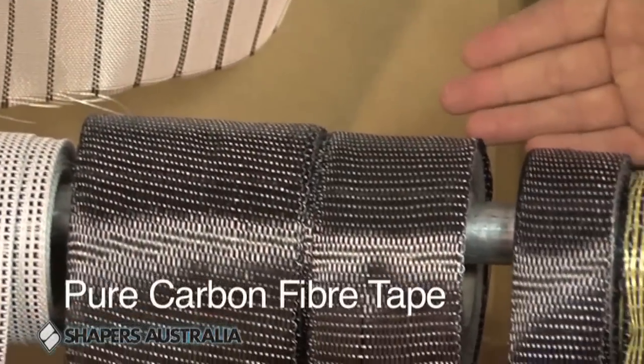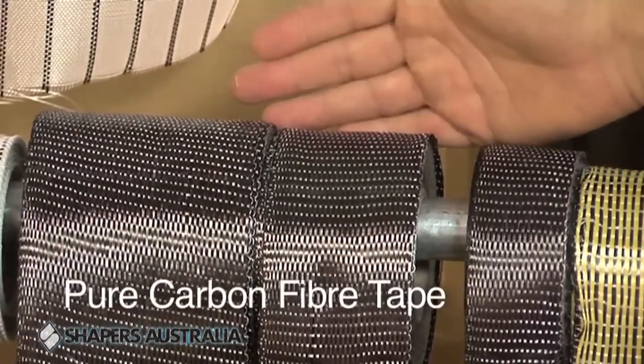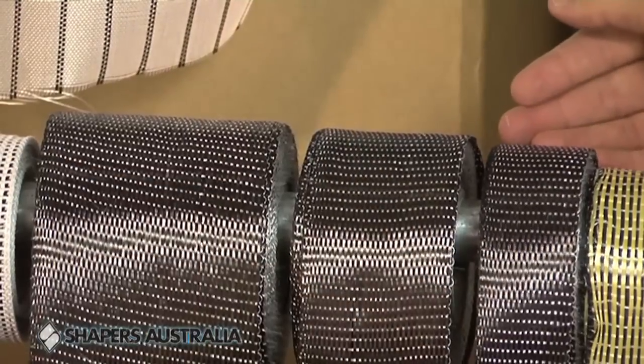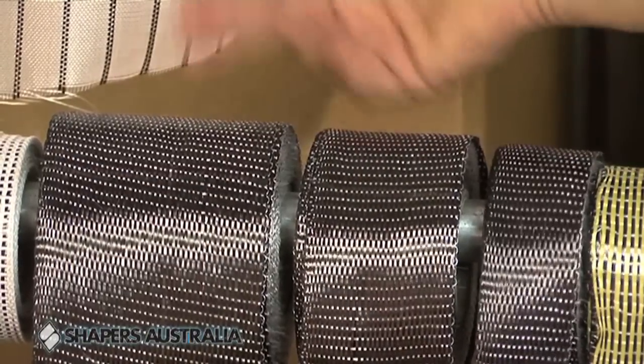These are your carbon — straight carbon tapes — unidirectional, really popular. We've got three different sizes here. We do more sizes than that but these are classic sizes. This is a 100 mil.